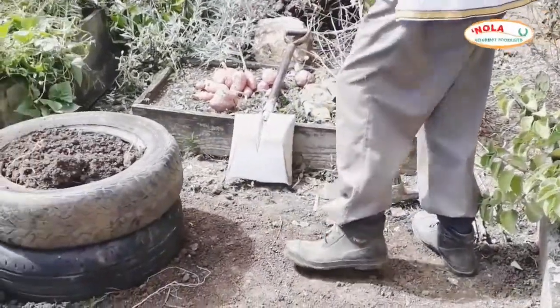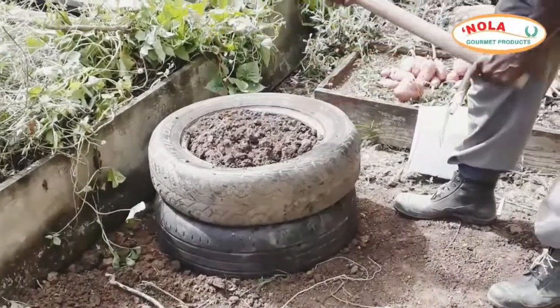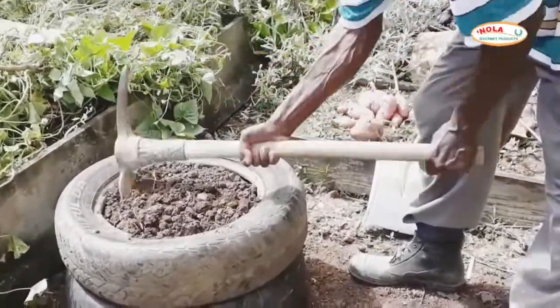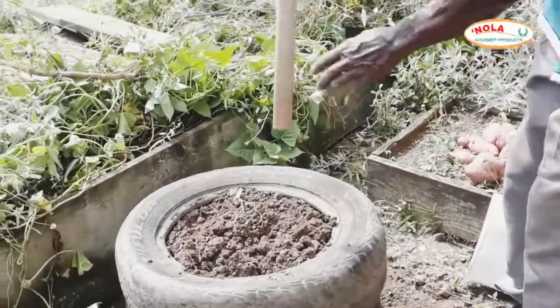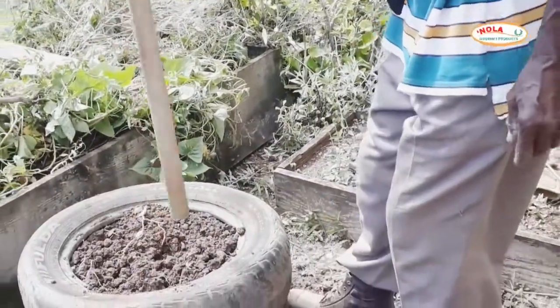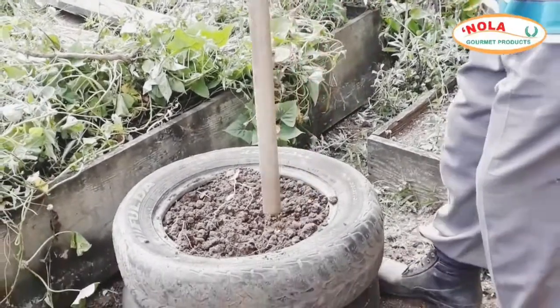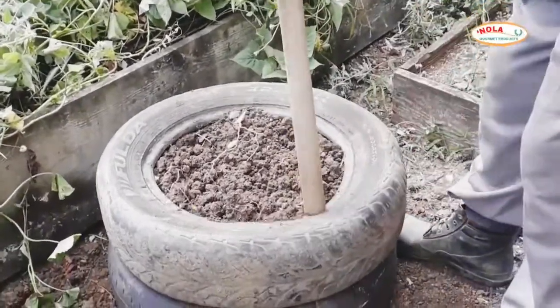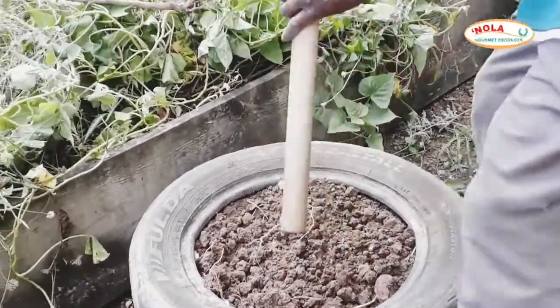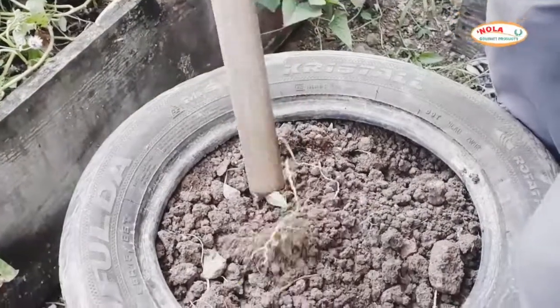Enlisting the help of some simple gardening tools will make the job a whole lot easier. This is a matak that my dad is using to pack the dirt and grind it up a little bit more. If you don't have one of these, you can simply use a gardening fork that will help you get rid of those large pieces of dirt.